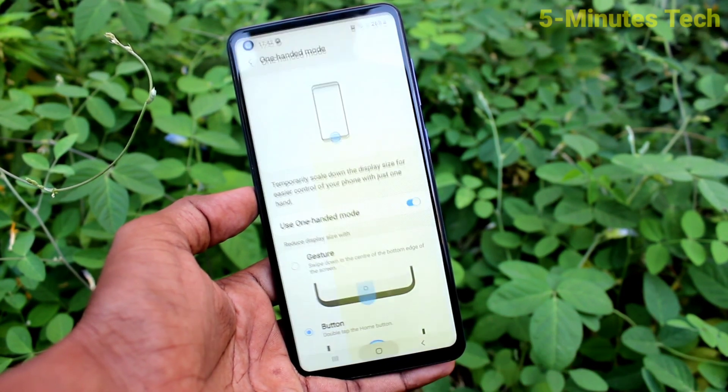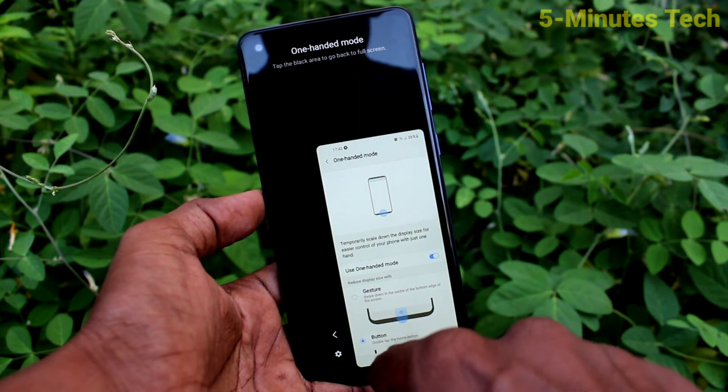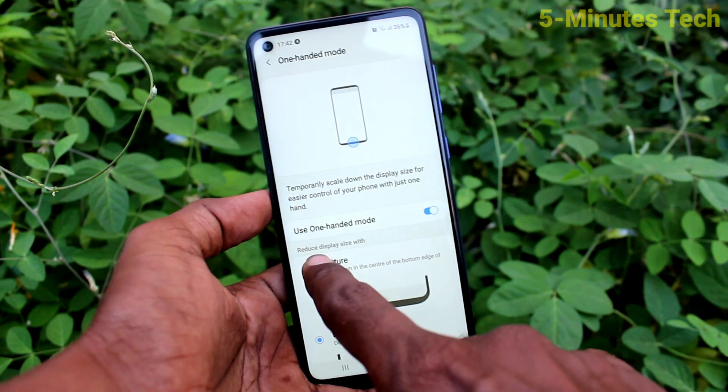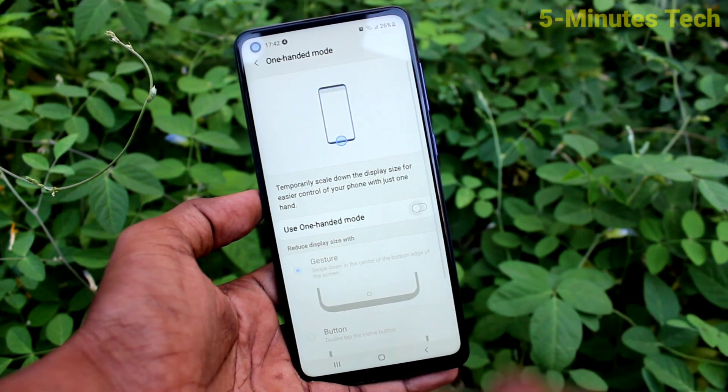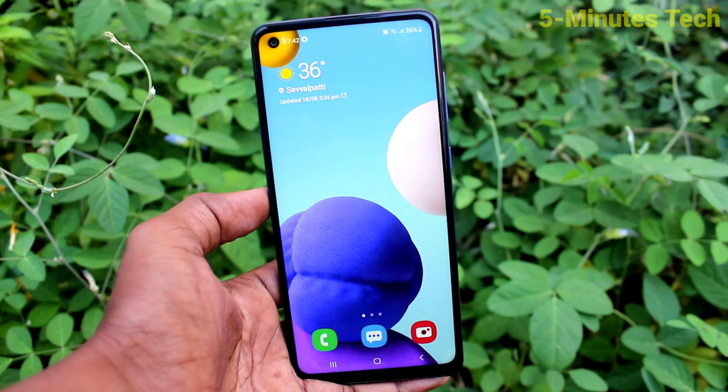In this way you can also switch between left-handed and right-handed mode. If you again double tap on the home button, normal mode will come. That's all friends, thanks for watching, bye.